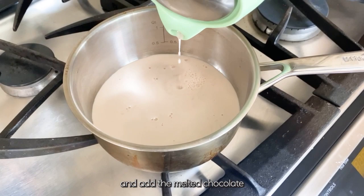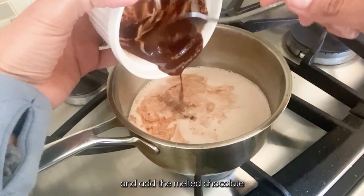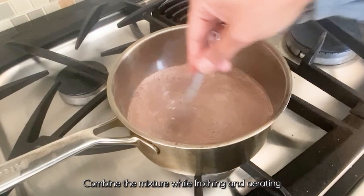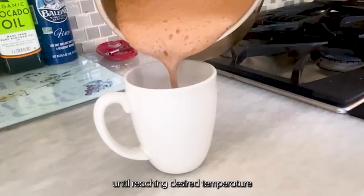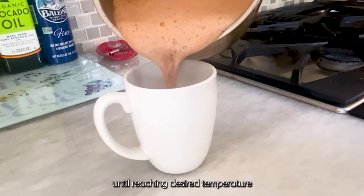Pour the nib milk mixture back into a clean small saucepan and add the melted chocolate. Combine the mixture while frothing and aerating until reaching desired temperature, then serve immediately.